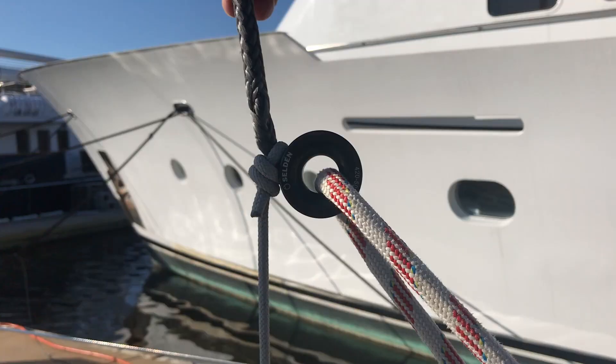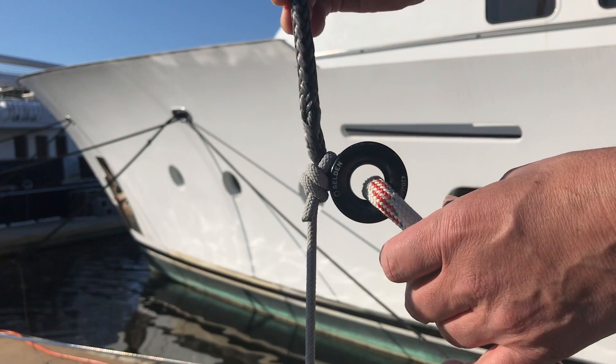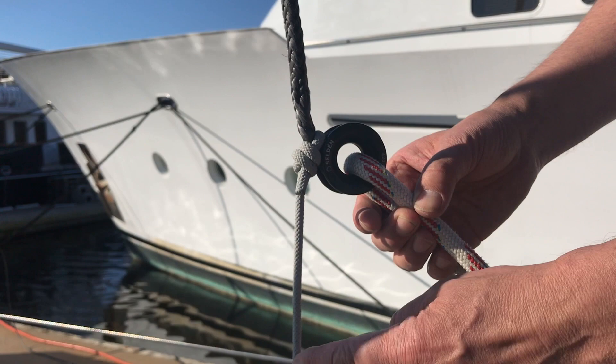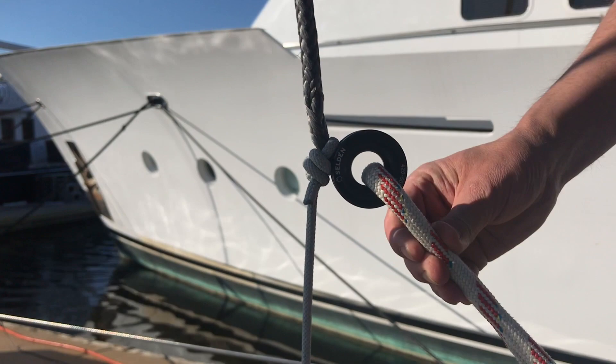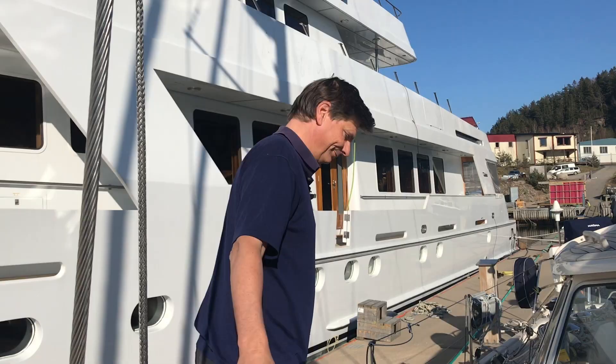Here are my parked running backstays, connected through a low friction ring. That little line is nothing but a parking line — a small rope to pull it forward so it's out of the way. When I control it from the cockpit, I release this line and pull on this red line, which stretches the running backstays so they go aft and hold the mast exactly opposite where the cutter stay sail is.